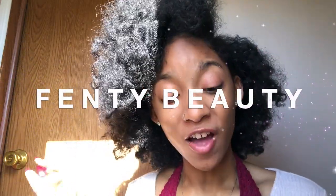Hey y'all, welcome back to my channel — or welcome to my channel if this is your first time here. My name is Jayla, also known as Jayshanelly on the internet, so that is where you can find and follow me. Today I'm bringing you my review of the new Fenty Beauty Pro Filter Soft Matte Powder Foundation.